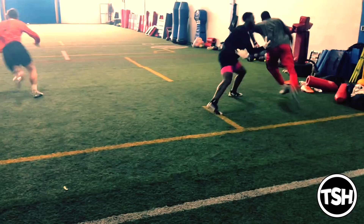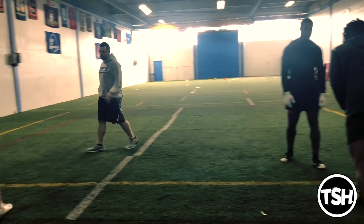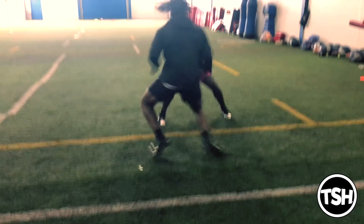Good job by Juju — get outside right away. The DB hesitates at all, you give him two quicks back in, and then you win with speed outside. A little false step there by Juwan, but I like his aiming point. Making progress.